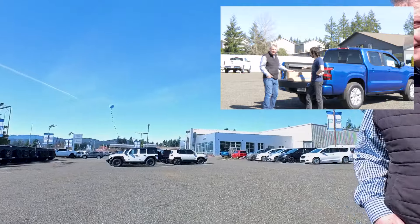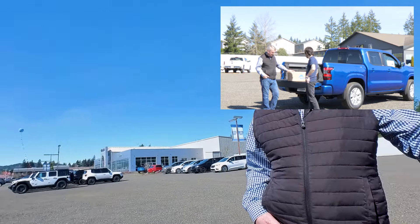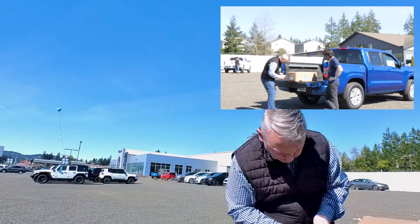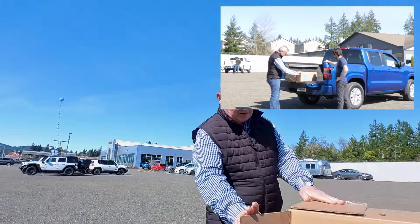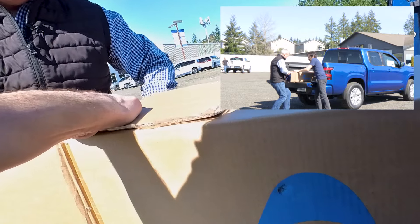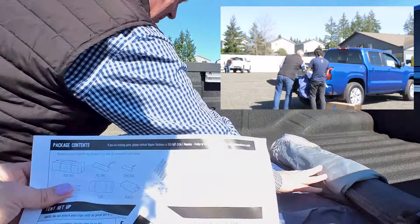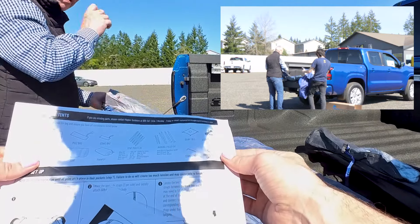Today we're going to show you the in-bed tent for the Nissan Frontier — five-foot bed. They have one for the long bed too, so make sure you get the right one. This is our first one; we decided to come down to the parking lot and pretend like we're camping. Contents include: tent bag, tie straps, pole bag, tent, stake bag, rain fly, tent poles, awning poles, gear loft, guy lines, stakes.